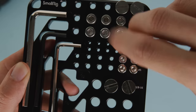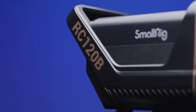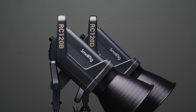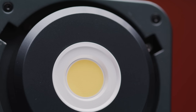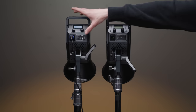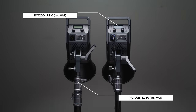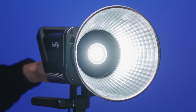SmallRig's existing product lines are known for having a great balance of product quality and price, and this seems to be the route they've gone down for these new products too. The two new fixtures are the 120D and 120B, both of which are 120-watt COB LED fixtures — with D standing for daylight and B standing for bicolor. When it comes to pricing, the 120D and 120B are some of the most affordable fixtures on the market, at just over £200 for the daylight version and just under £250 for the bicolor version, which has a CCT range of 2700 to 6500 Kelvin — a pretty average range for a bicolor fixture.